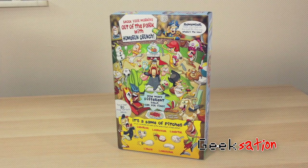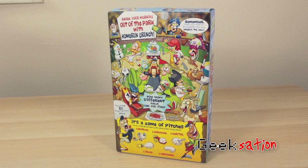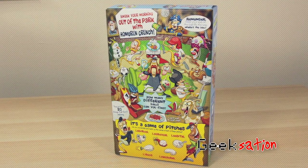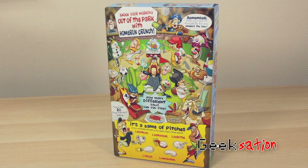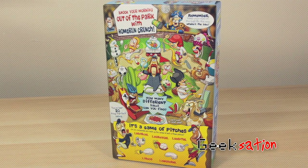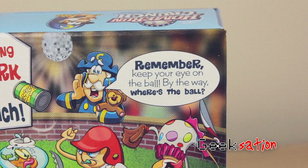Taking a look at the back side, you can see it's the same — beautiful, colorful, vibrant — and it has a lot of little games to keep yourself entertained while eating the cereal, which a lot of companies don't seem to do anymore. It says, "Knock your morning out of the park with Home Run Crunch," and Captain Crunch is saying, "Remember, keep your eye on the ball."